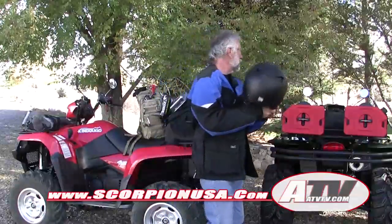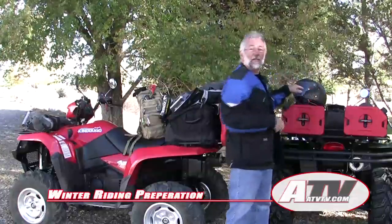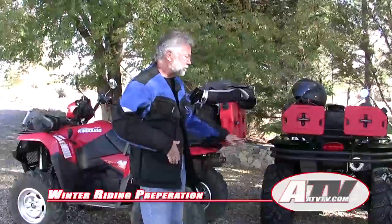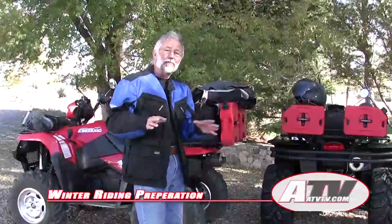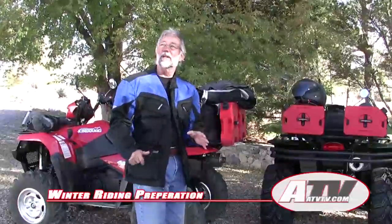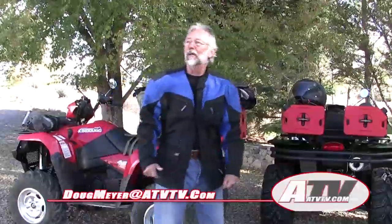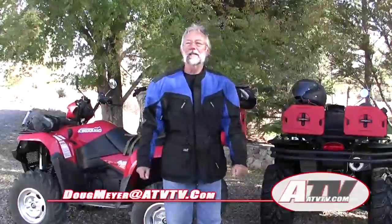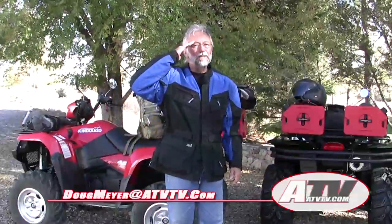That covers pretty much everything from the last thing I found — which is my helmet to keep me warm — the Tourmaster products, and all the stuff to prep your ATV for wintertime. I'm doing this because we've got a storm rolling in right now that's going to dump our first snow up in the mountains, so I'm going to get all my new gear on and my new helmet and go riding. See you in the next video. Until then, God bless.